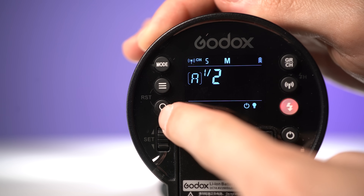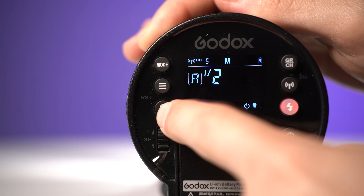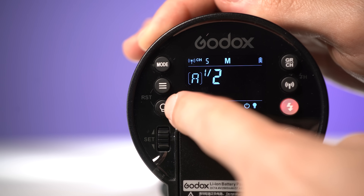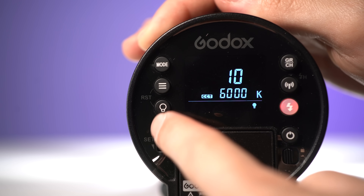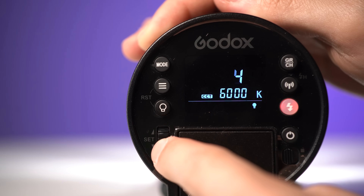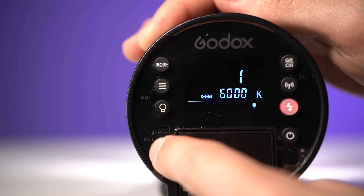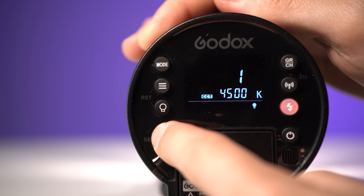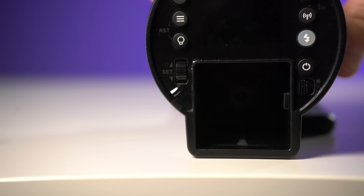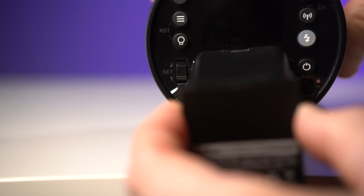There's a button for the bi-color modeling lamp. The dial on the back can be used to adjust the power output if using without wireless control. Holding the modeling lamp button will change the display to control the bi-color LED lamp output. Pressing the dial in switches it to change the color temperature — something not currently available on any of the Godox X-Series triggers. There's also a USB port for updating firmware, a sync jack for connecting to any other radio trigger, and the battery release button located below the power button.